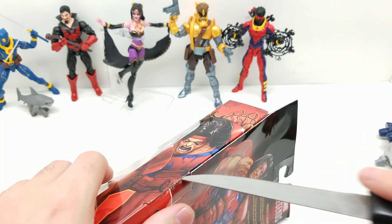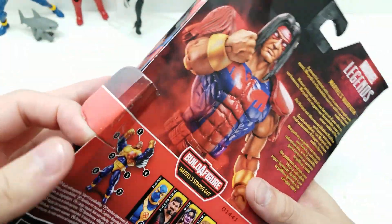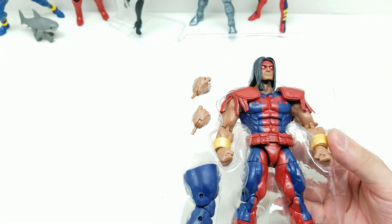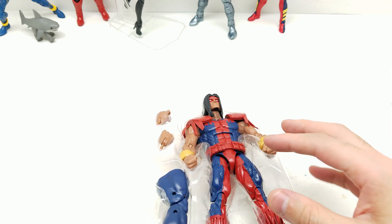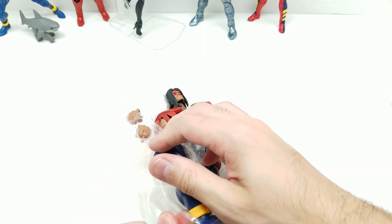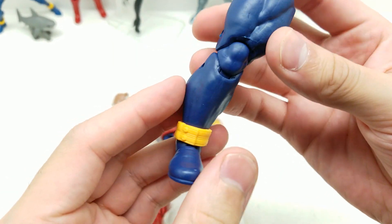Let's get him open - there we go. Let's take a look and see what we got. This looks awesome! I didn't even notice, but the X-Force symbol - this one and our previous Sunspot, didn't even look at it - so that's cool.